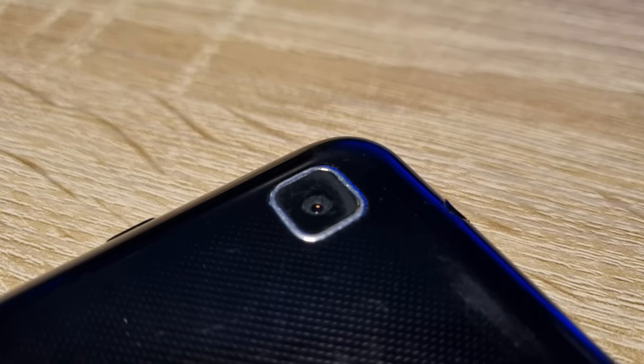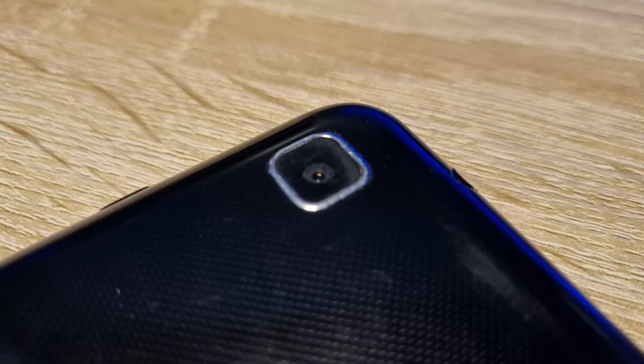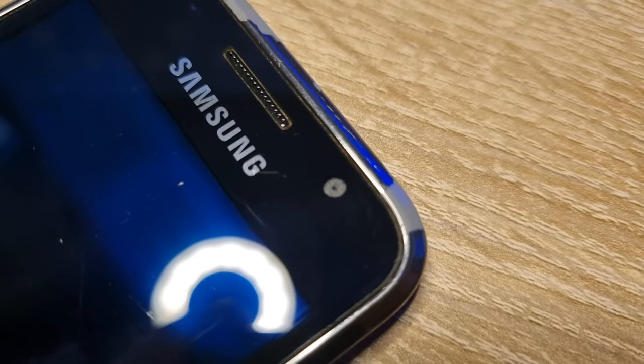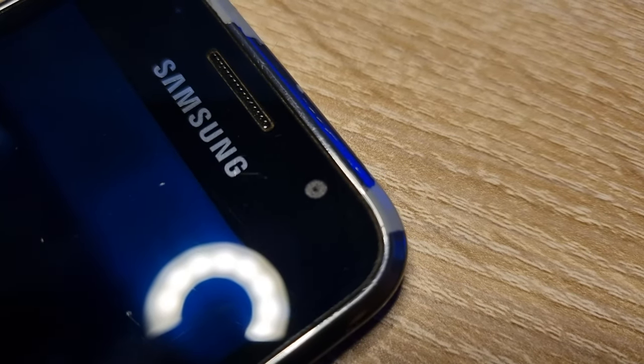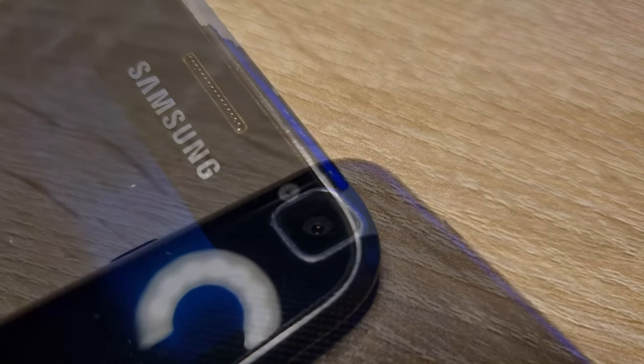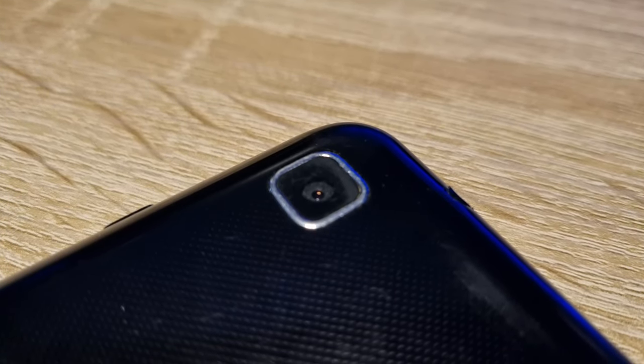Let's move on to testing out the camera. This phone has a 5 megapixel camera on the back, which can shoot video up to 720p 30fps. The front camera has a resolution of only 0.3 megapixels, and this camera can only shoot pictures — you can't record video with the front facing camera. I'll be comparing this phone with my main phone, a Samsung Galaxy S21.